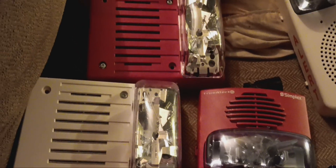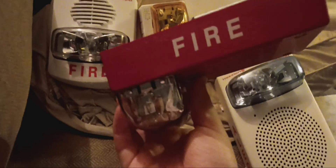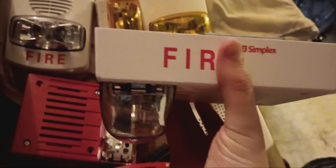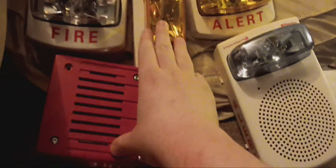The self-test feature is definitely something I love about these devices for safety reasons — especially how you can manually test by putting a magnet onto the test location and it'll sound the device for a few seconds. The 4906-9228 and the 4903-9459 are ceiling mount TrueAlerts, including the 4906-9207. These two are still in production, whereas the 4906-9206 and 4903-9459 are discontinued.